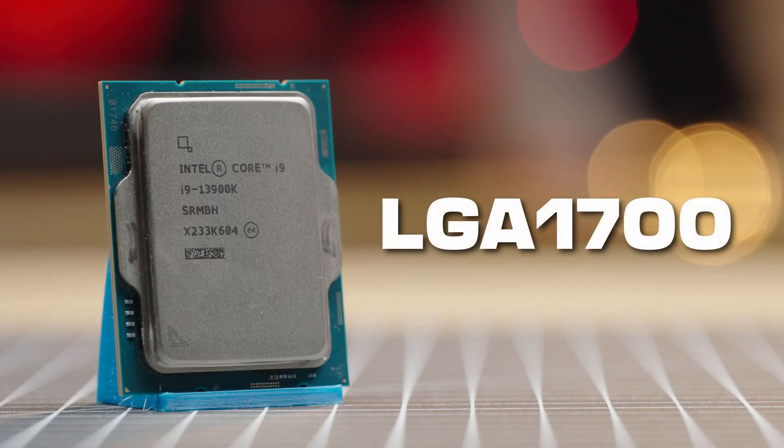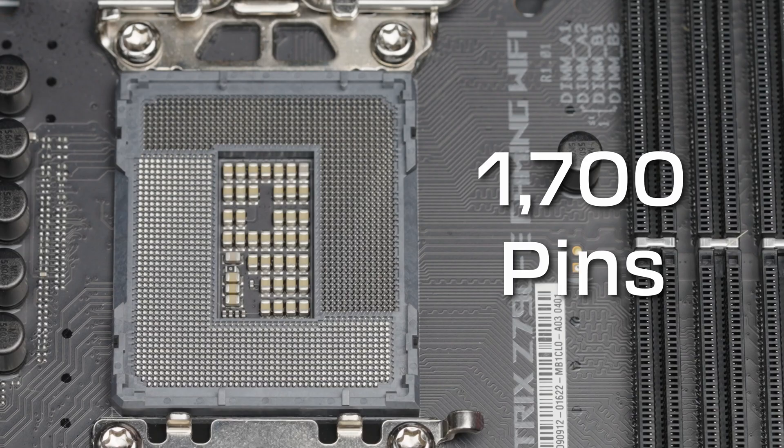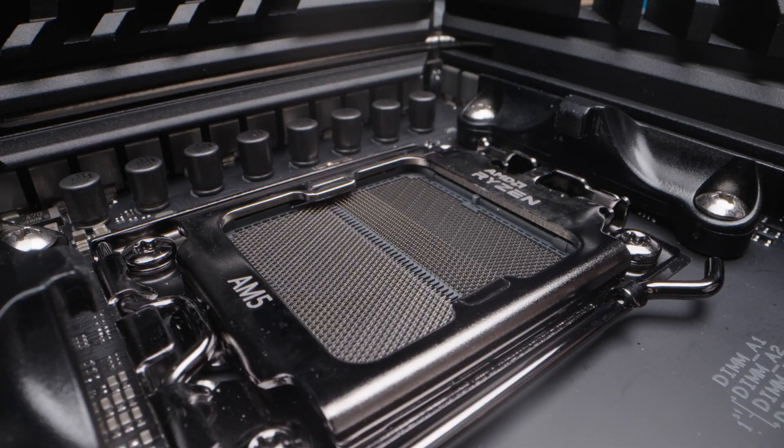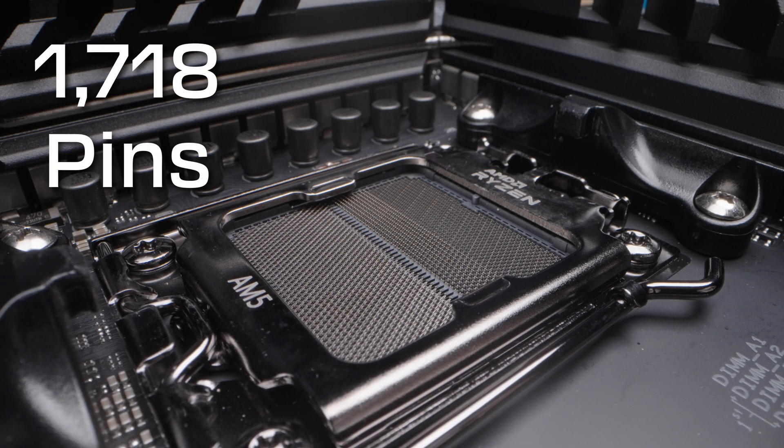The 13900K uses an LGA 1700 socket. The 1700 refers to the 1,700 total contact pins available on the socket. The 7950X uses an AM5 socket, which is another type of LGA socket that has 1,718 pins available in its Land Grid Array.